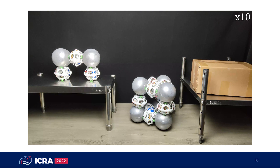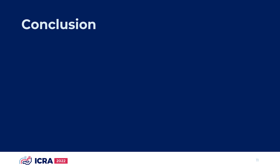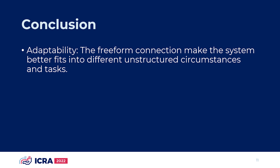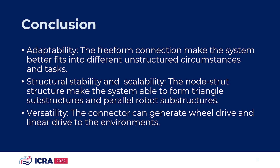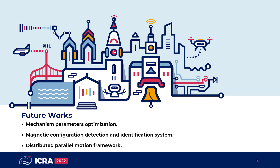The demonstrations show the great performance and versatility of this MSRR system. In conclusion, the highlights of the FreeSN system are mainly in three aspects. First, the freeform connection makes the system better adapt to different unstructured circumstances and tasks. Second, the system can contain triangle substructures and parallel robot substructures, which gives the system good structural stability and scalability. Third, the connector can generate wheel drive and linear drive to external environments, making the system more versatile. Future work will focus on mechanism optimization, magnetic configuration detection and identification systems, and a distributed parallel motion framework.